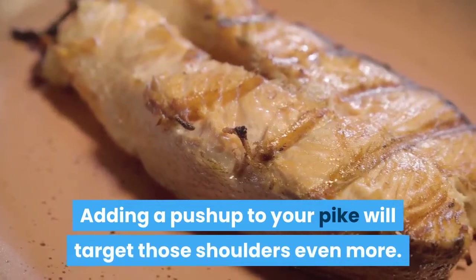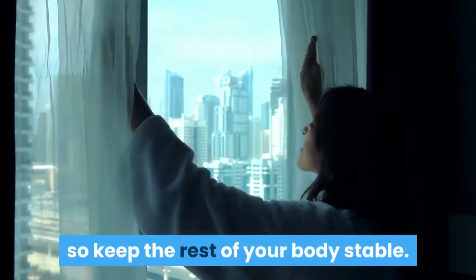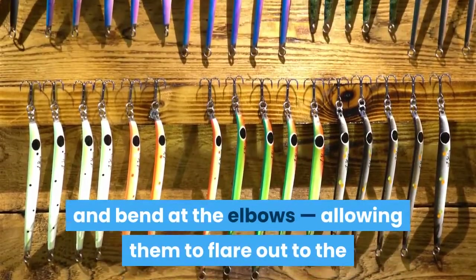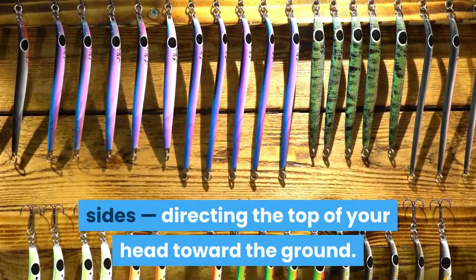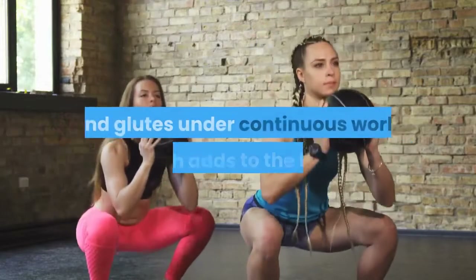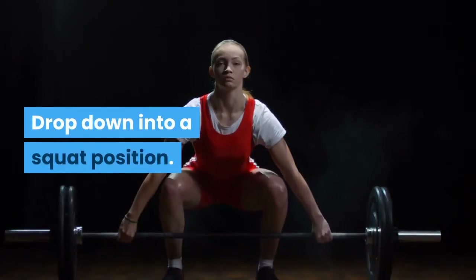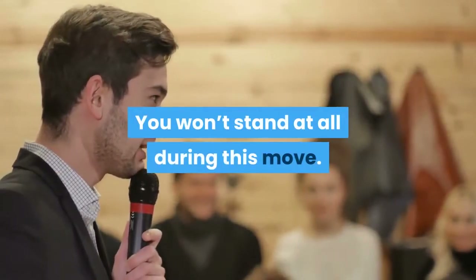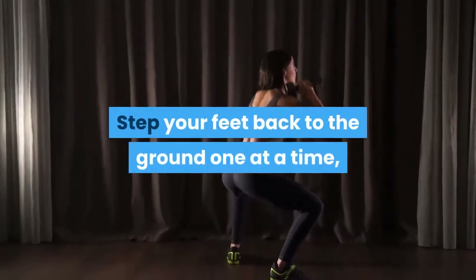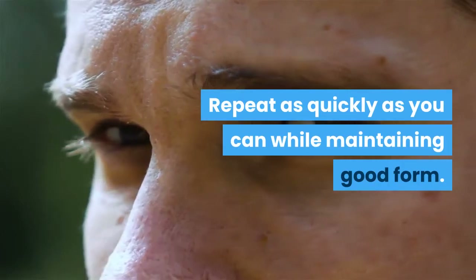Pike Push-ups: Adding a push-up to your pike will target those shoulders even more. The movement is all in the arms, so keep the rest of your body stable. Assume a pike position and bend at the elbows, allowing them to flare out to the sides and directing the top of your head toward the ground. Get-up Squat: Great for time under tension, keeping your legs and glutes under continuous work. Drop into a squat position — you won't stand at all. Drop your knees to the ground one at a time, then step your feet back one at a time, maintaining that squat position. Repeat as quickly as you can while maintaining good form.